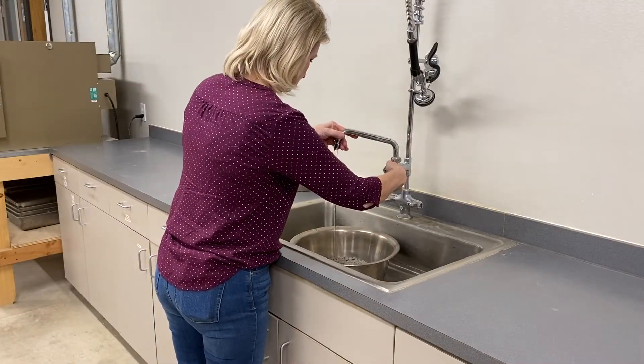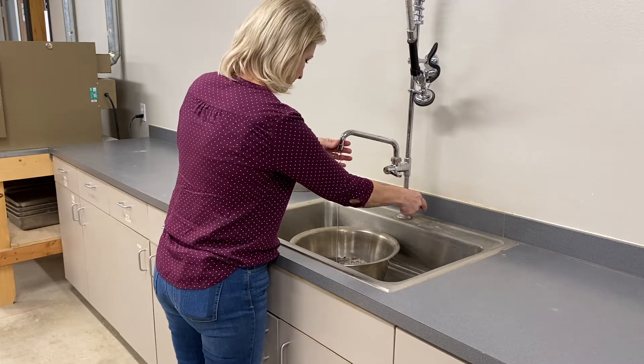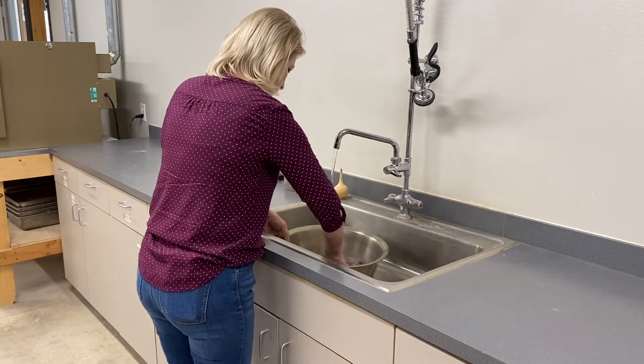Place the sample in a washpan and completely cover with clean water. Gently mix the sample with the hands to break up clay lumps and loosen the coatings of fines on the coarse aggregates.